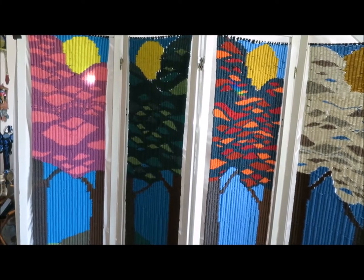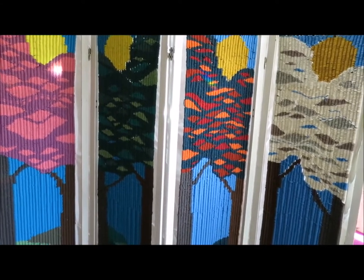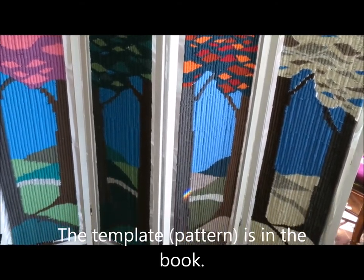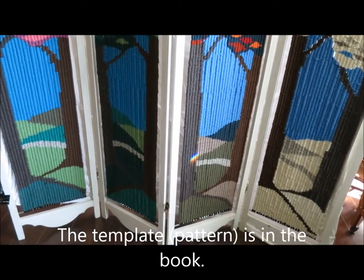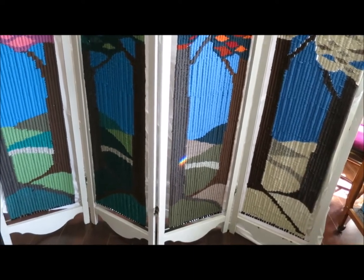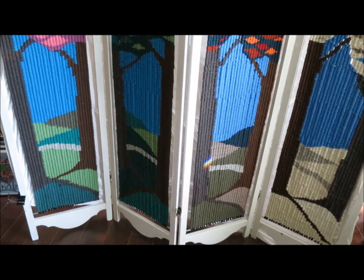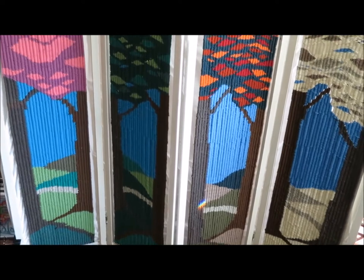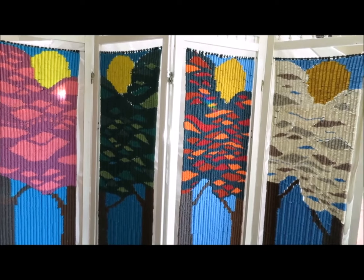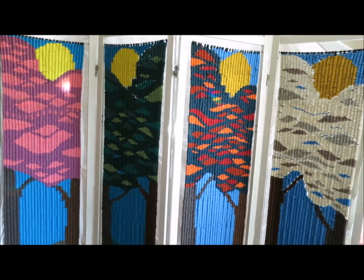This one is a four-panel screen, and the panels are all woven using the same template. You can see how towards the bottom, on the winter panel it's whites in different shades. In spring it's quite a light shade of green, and in each of the canopies of the trees you can see the different colors of the seasons. So that's one of the projects in Peg Looms and Weaving Sticks.